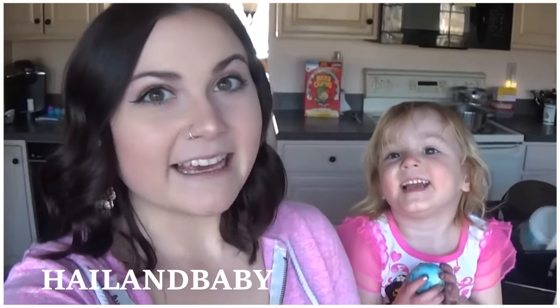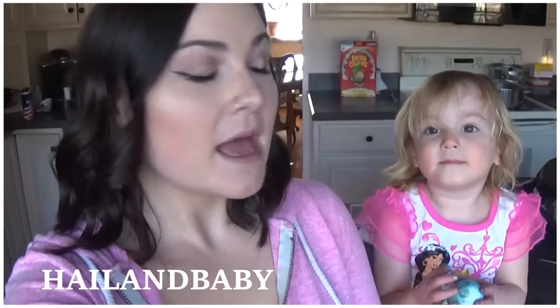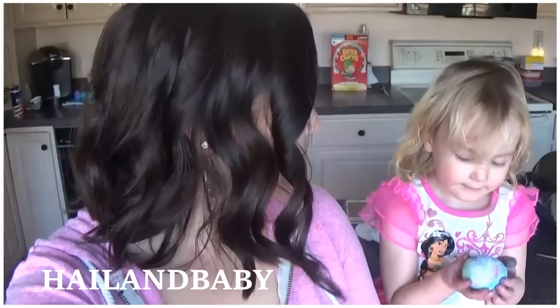Hey everybody, my name is Hailey. Over on our channel we're going to show you guys how to make shaving cream tie-dye Easter eggs.